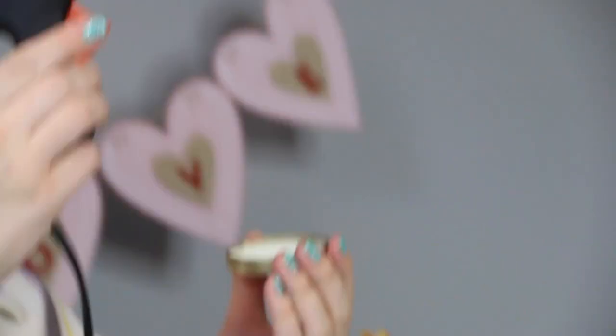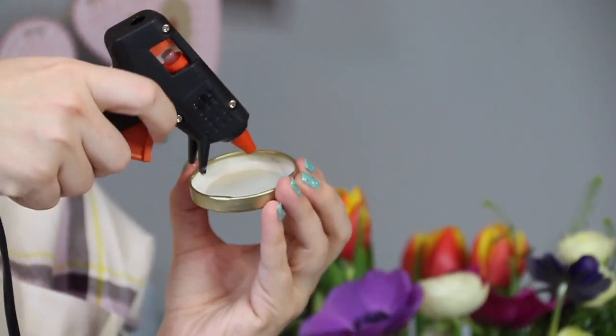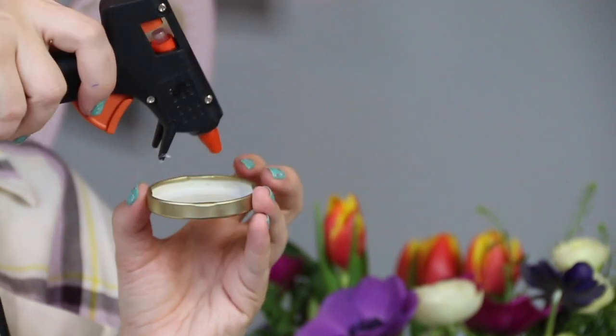Now we need to attach our pipe cleaner hearts onto the lid, so we're going to use a glue gun which I've been heating down here. I will tell you, glue guns are hot, please take care. I've run out of sticks for them, so I just have to stick my finger in this little hole and push.